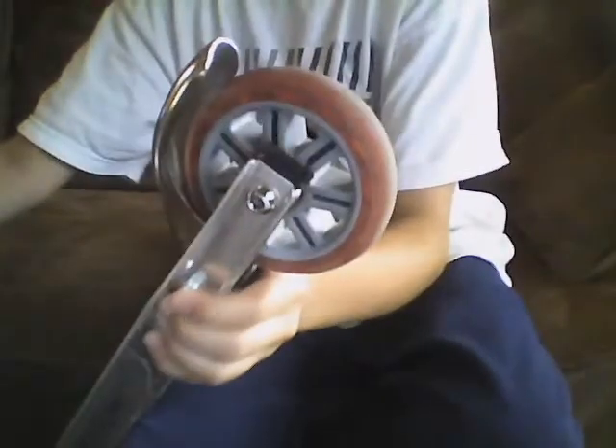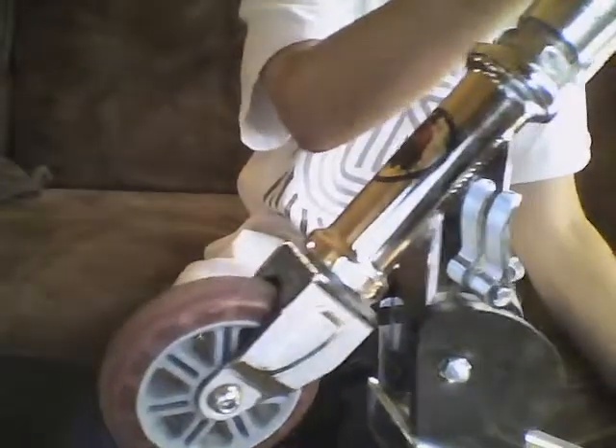I think this is about 11 and a half inches long, and then 20 high. And then we got a regular Razor deck — it's not too great. Razor A wheels, A2 front wheel. Guard's still on; I should probably take it off.